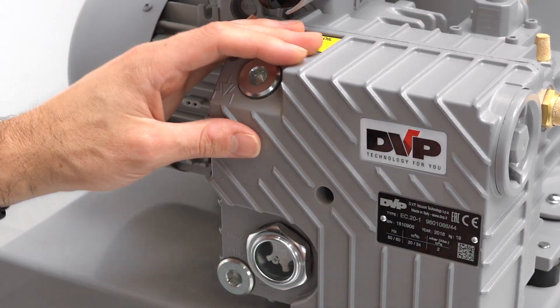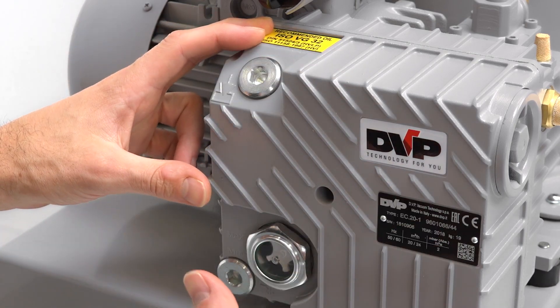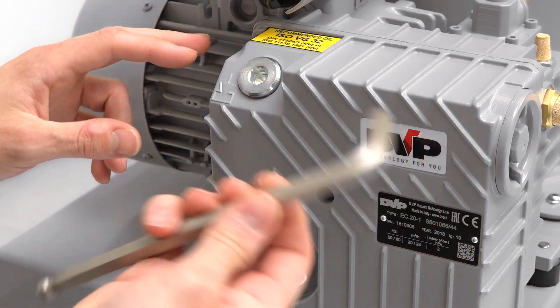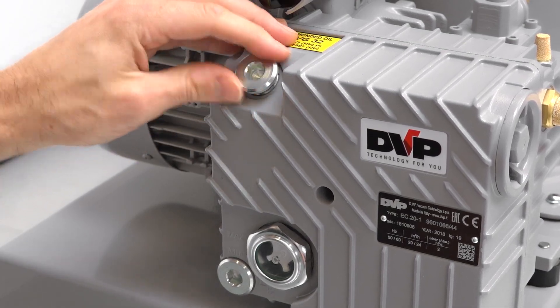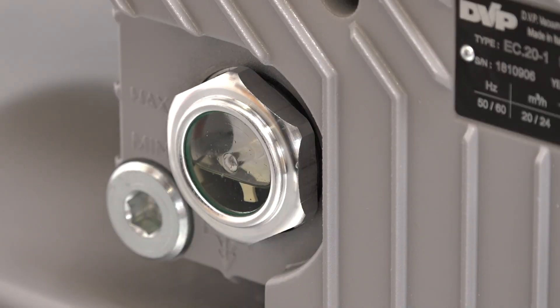Once it's assembled, one very important thing that you will need to do is to fill the pump with oil. When it's shipped to you, it won't have any oil in it. So using an Allen key to open the filler, we're just going to fill the pump with the oil that's supplied so that we get to the halfway point on the side glass.